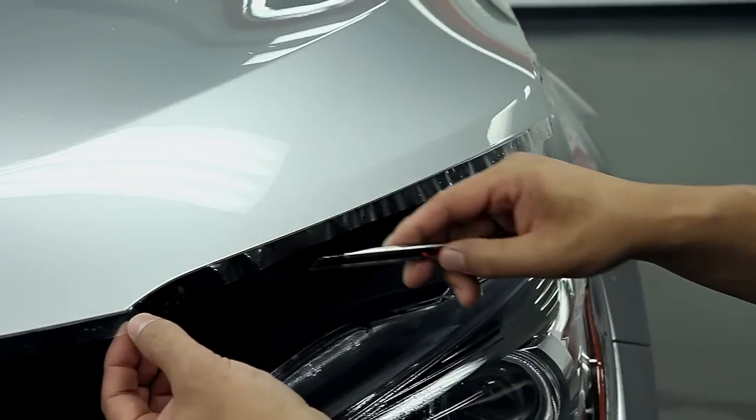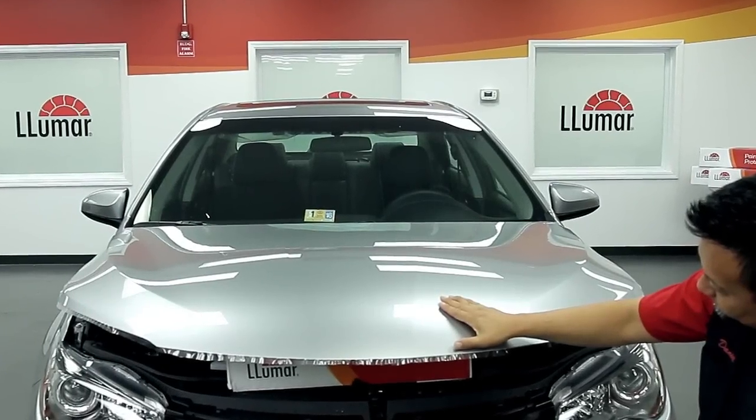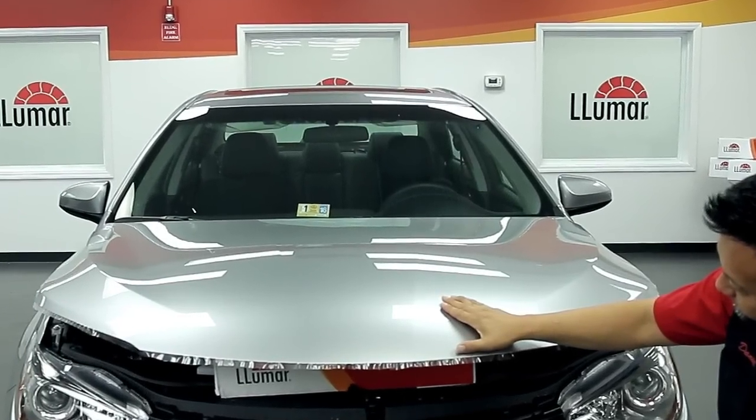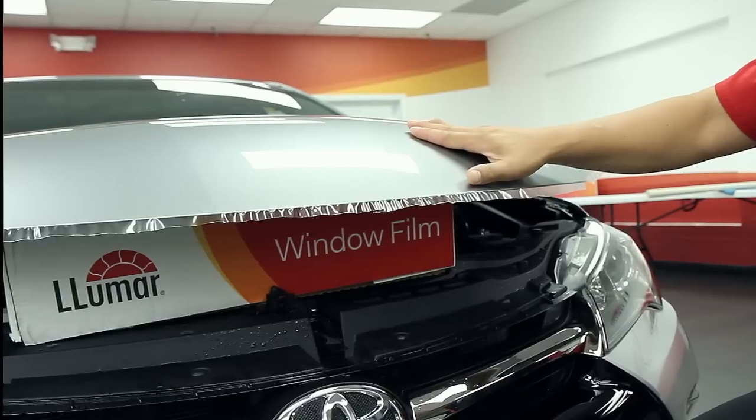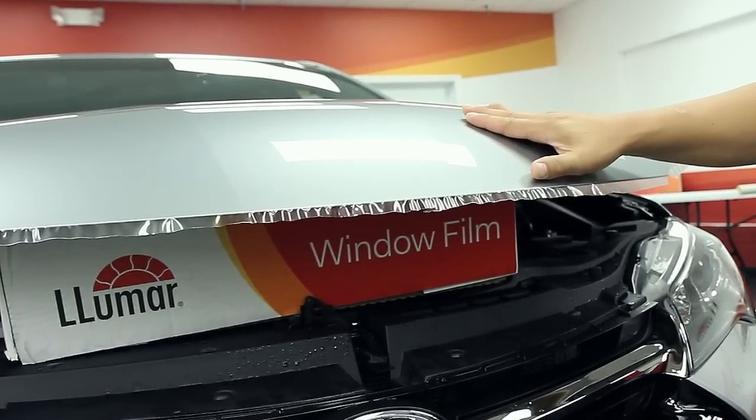Cut a small notch at each corner to prevent wrinkling as you wrap the edges under the hood. Then let it sit and allow to dry. Depending on your environment, the drying time will vary. Waiting for the film to dry is critical for it to adhere properly when you wrap the edges under the hood.